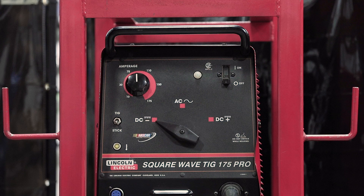We're going to use the SquareWave TIG 175 Pro Lincoln today, which is a good machine. So I'll get to prepping this thing and we'll get started.